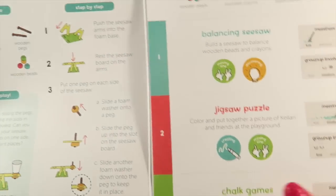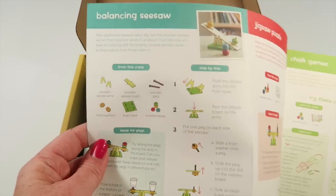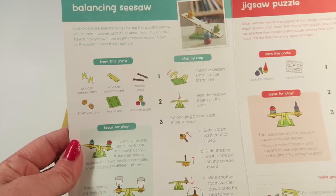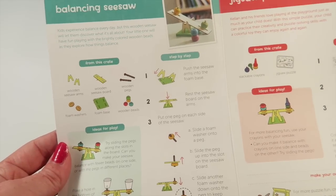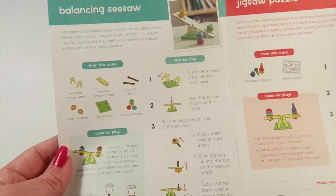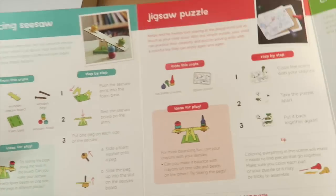My written review will have pictures of the completed projects. The first project is called Balancing Seesaw — you make a little seesaw and then work with wooden beads to make it balance.